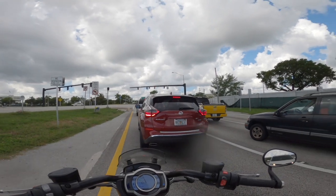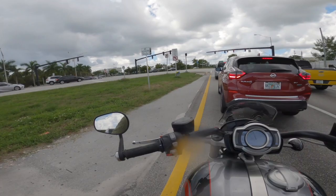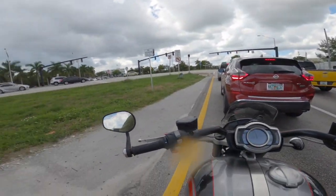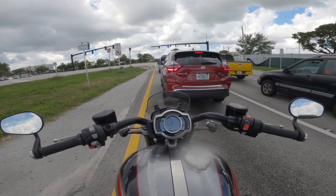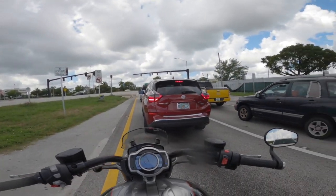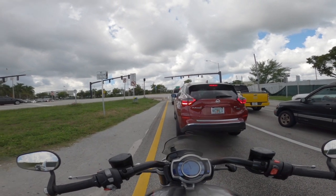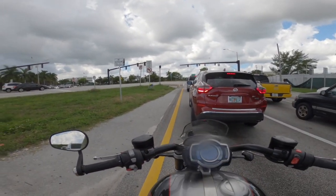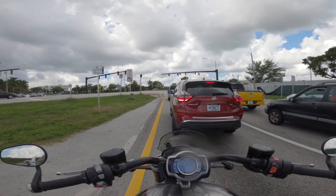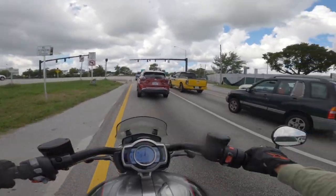I can feel the heat on the side of my legs, but not very bad at all — it actually isn't bad. There's enough heat shield there and your legs come out; the tank gives you some room. I'm sure in really tight stop-and-go traffic any bike would give you a problem, except maybe the Multistrada V4S. But there's less heat than I had on the Indian Scout.